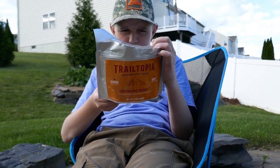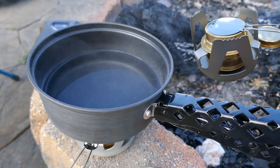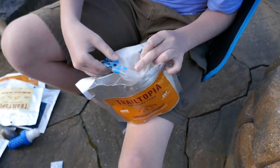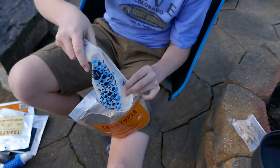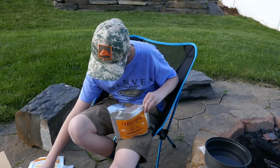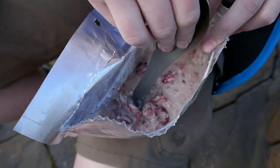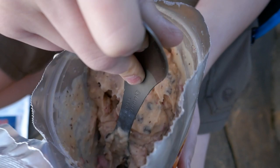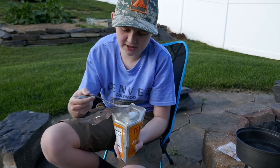Then add one cup of cold water, stir thoroughly, and blend for one minute. Good thing we didn't need hot water because it didn't boil anyway. Now we're gonna add the cold water to it. Now we just have to stir for about a minute. Then we're gonna seal it and let it chill for about 10 minutes.